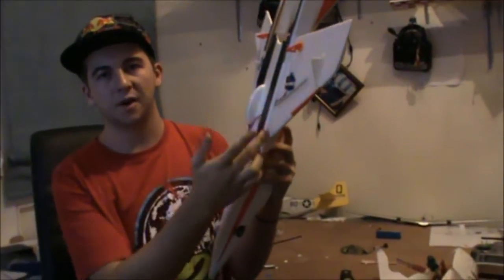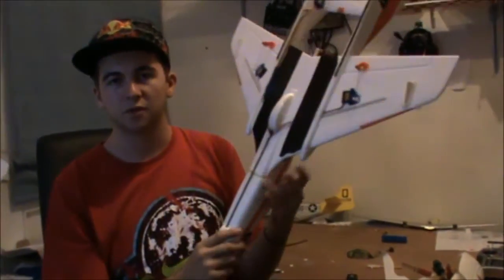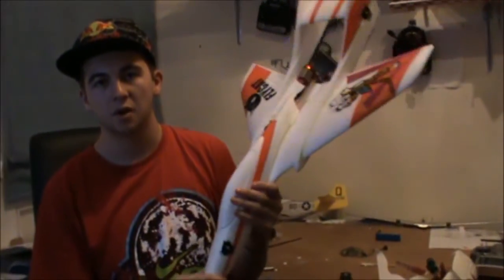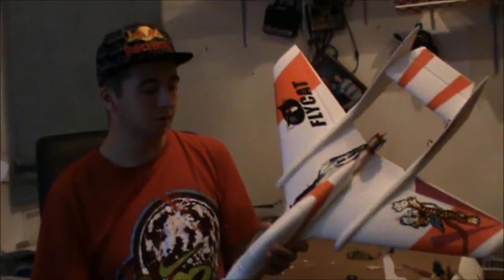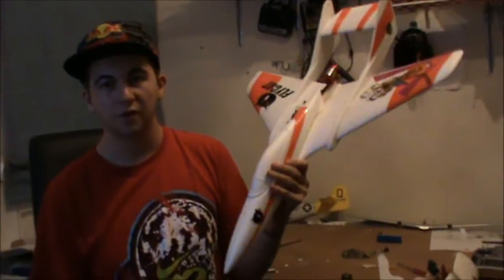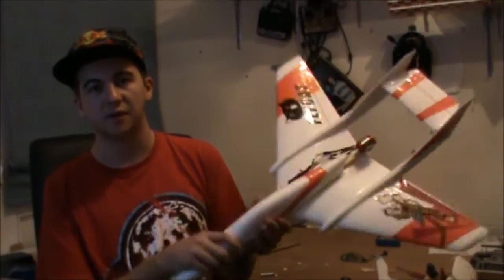I tried using super glue on these parts and it actually melted the foam, so I wouldn't suggest using any cheap super glue. I used epoxy glue — maybe a bit heavier to use, but I want it to be nice and solid since this is going to be a fast plane.